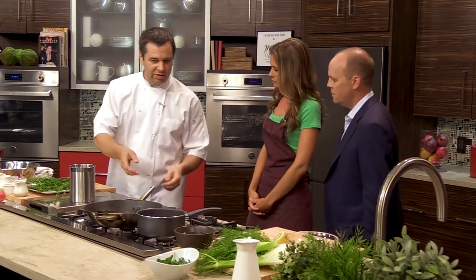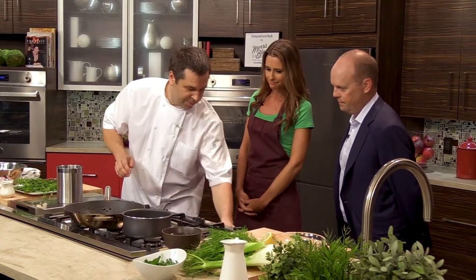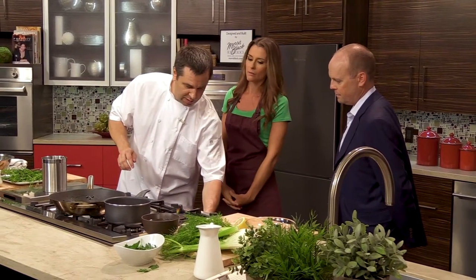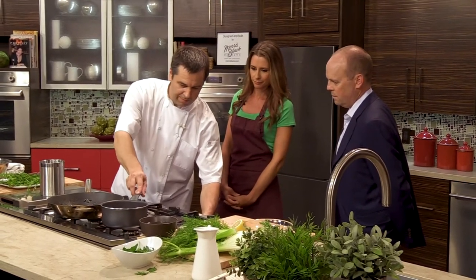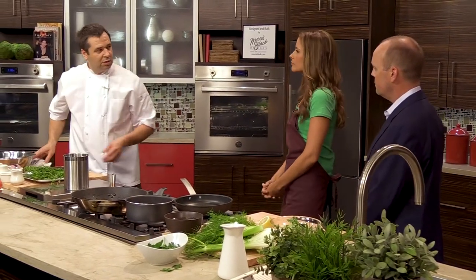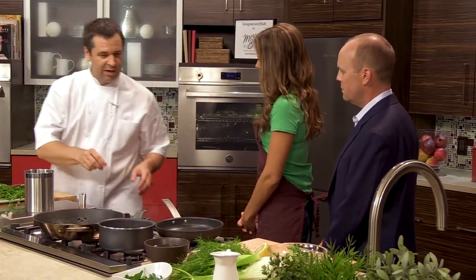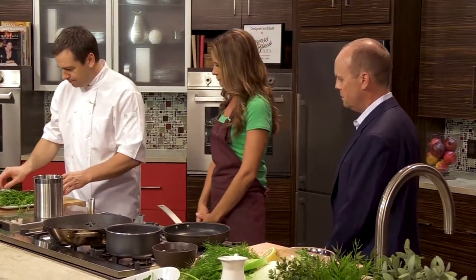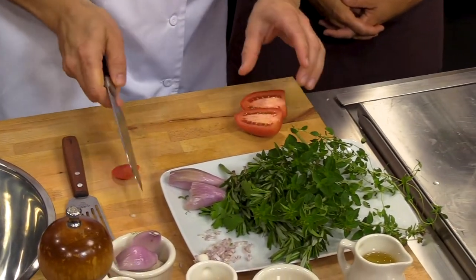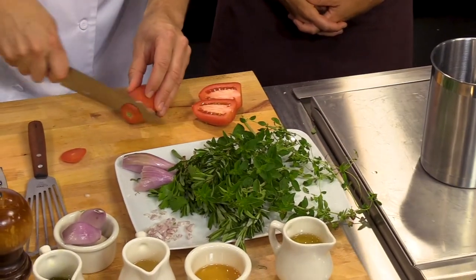Now we'll start searing the plum tomatoes. We don't have a grill here in the kitchen — typically I would marinate the tomatoes in olive oil, some fresh basil, a little salt and pepper, leave them for about an hour, and then on the grill to get a nice char. But for today we're just gonna sear them until they're really light brown. Cooking them on that high temperature is going to take away the water and concentrate the flavor of the tomato.